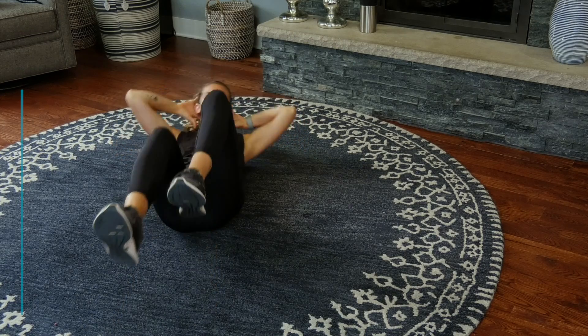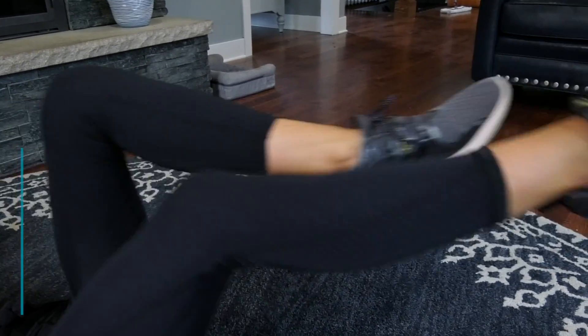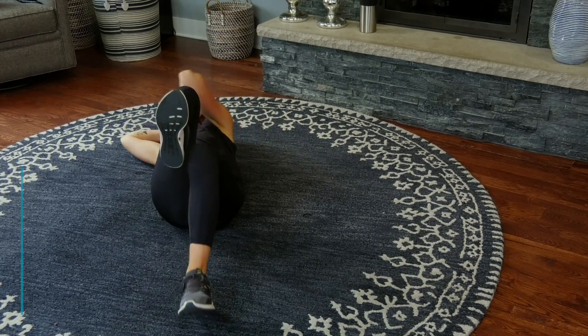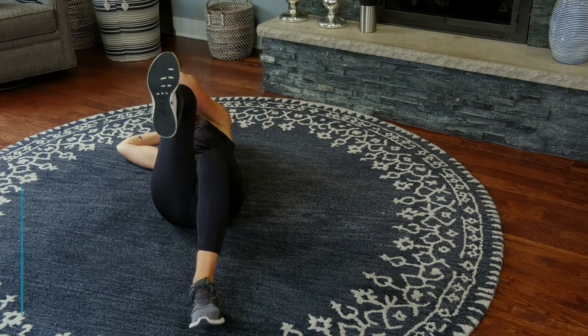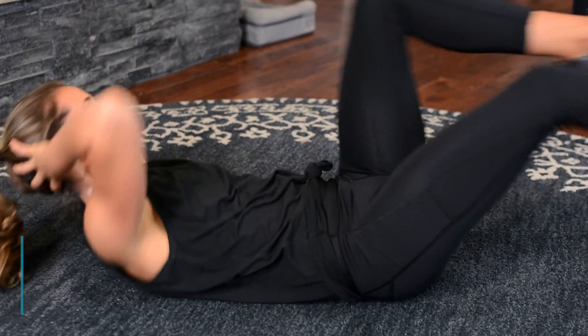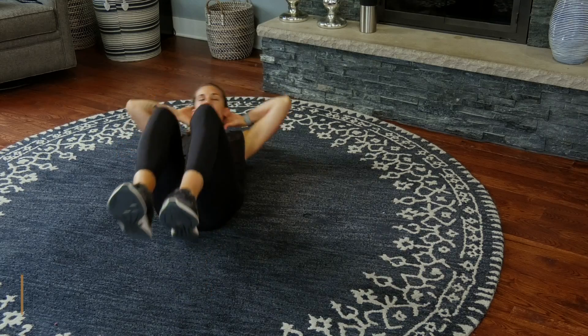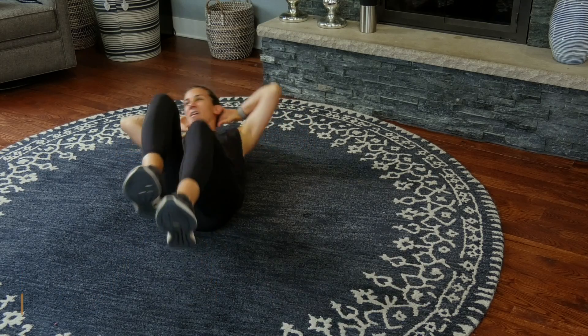Now you want to try to lift that opposite shoulder blade off of the ground and extend those legs. If this is too much for your low back or becomes too challenging, you can just tap your heels and keep it a little bit smaller. But I want you to try to get that nice big twist without yanking on your neck. We got five seconds to go — that commercial is about to change.